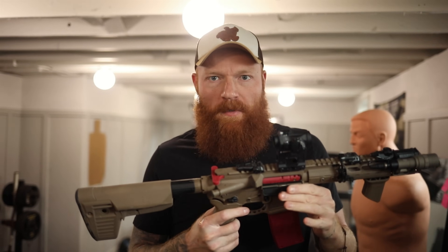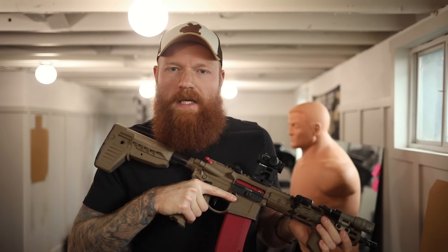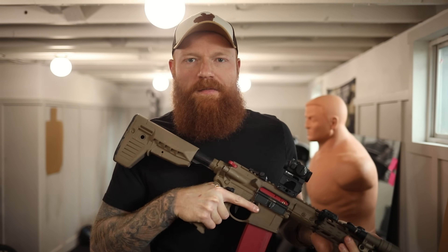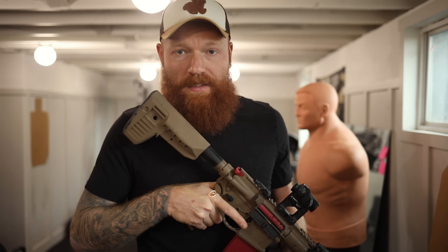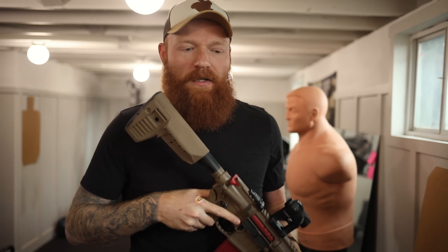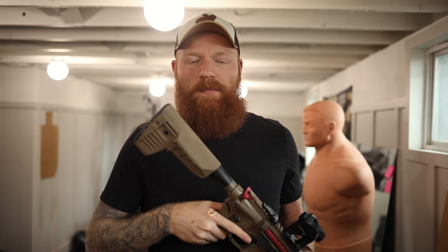A couple things you would use this for: one, force-on-force training, and two, dry fire practice. It aids in your dry fire practice because it allows you to figure out where you're messing up without having to keep track of yourself as much. My personal favorite thing, though, is going to be that trigger reset. I love the fact that it resets your trigger for you, because you can work on that cadence and that trigger finger without having to reset the gun every time — making it a much more realistic shooting experience.